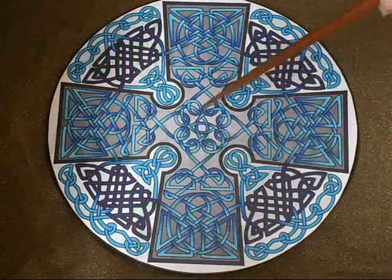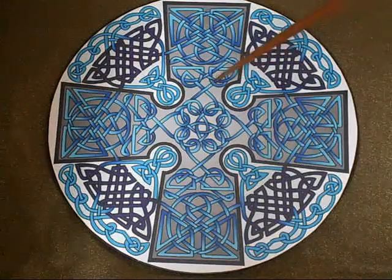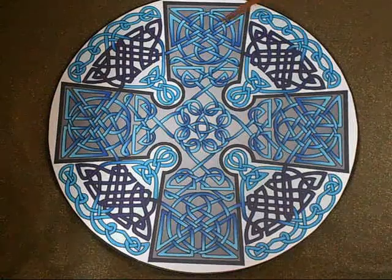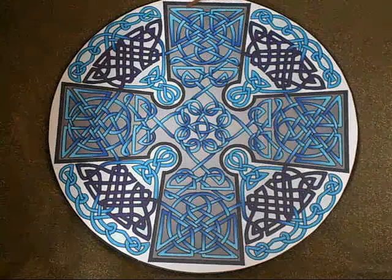This is the blue Celtic Cross art therapy plate. All of the Celtic Cross designs have an angular, logical, geometric feel because of these short little lines here.